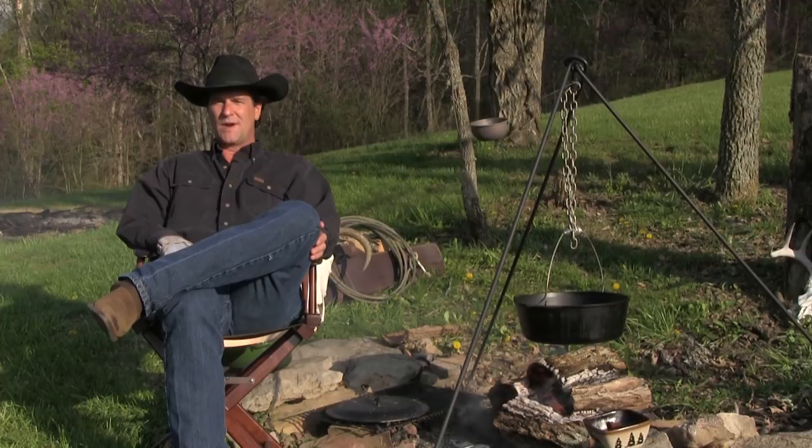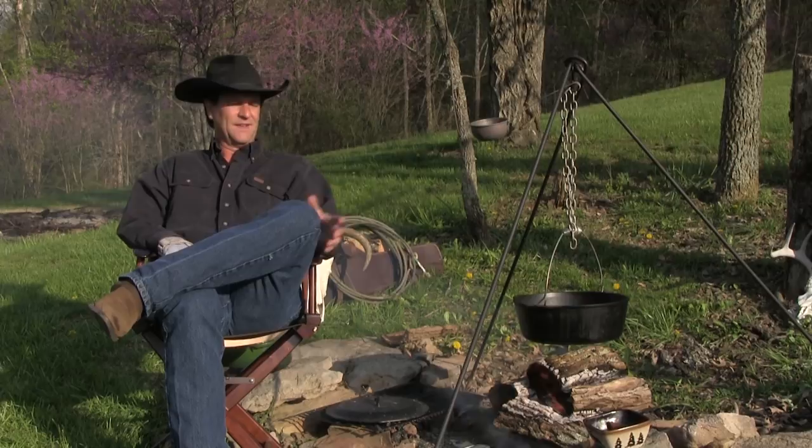Welcome to our cowboy campfire cooking series. You've let us know that you like this, so we are going to continue to cook outside like this.